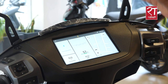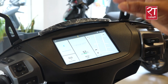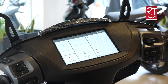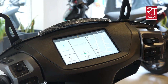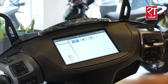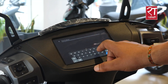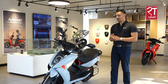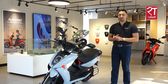The first display segment shows Bluetooth connectivity, phone call, and music. The second segment shows riding status and battery range. The third segment shows Google Navigation. You can also see the reverse option.